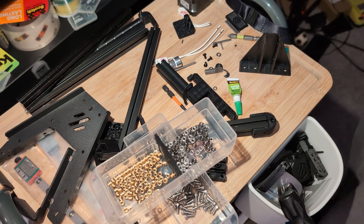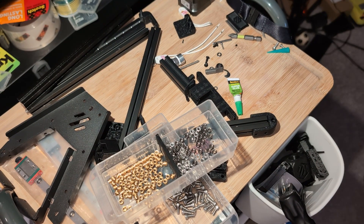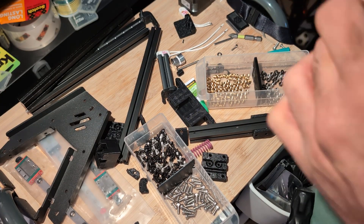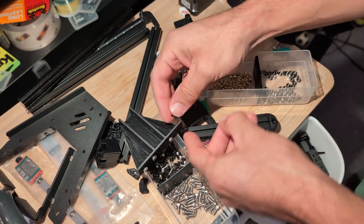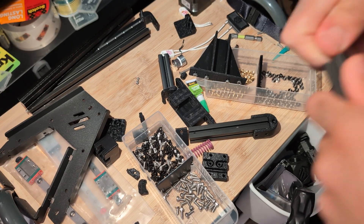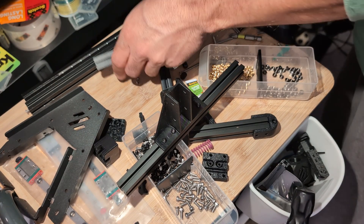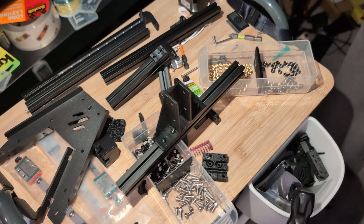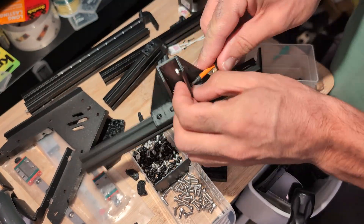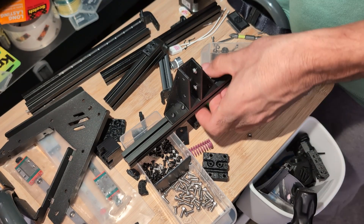One thing I want to be clear about is that bed mesh and bed tilt are not necessarily the same thing. In the way that I'm using it, bed tilt and bed tramming are roughly the same thing — that's the physical bed's alignment to the gantry. When I say bed mesh, it's when the probe probes different points on the bed to get a sense of the flatness of the bed itself. Because if the bed is warped, that will show up in a bed mesh but not in a tilt adjust.